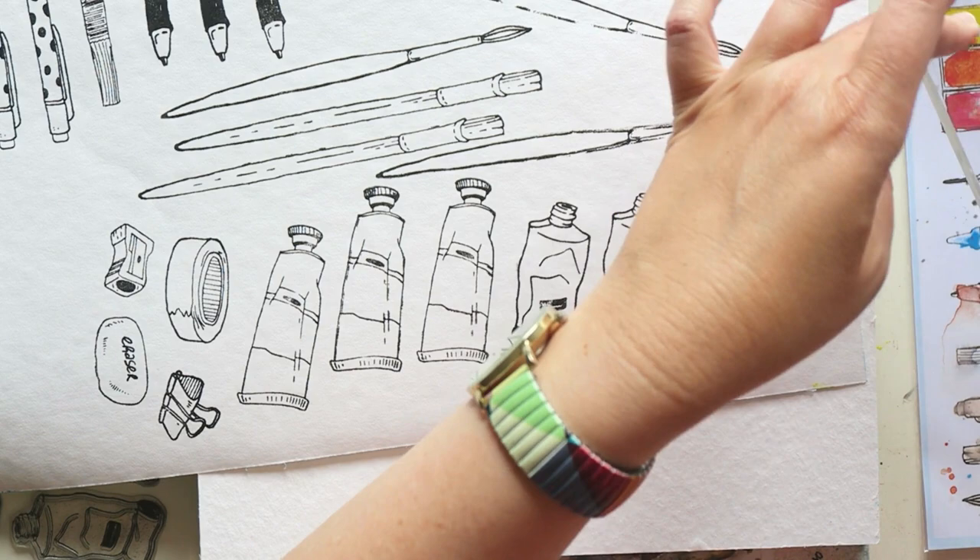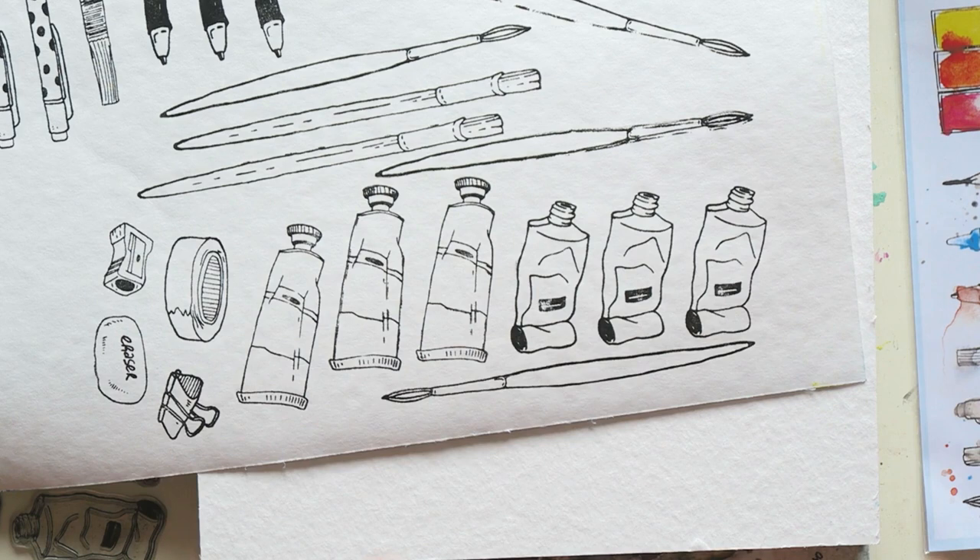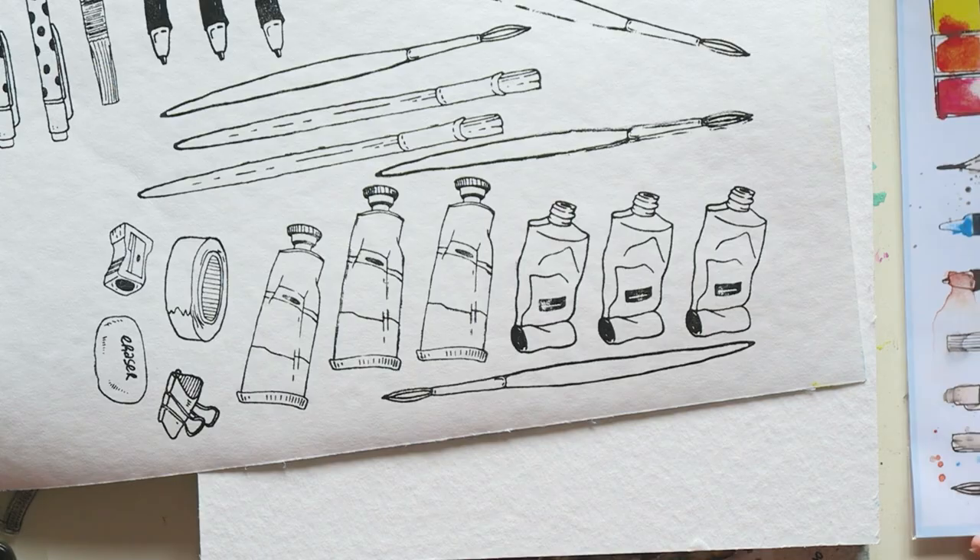That's my bad stamping — not the stamp set. I didn't put the block down decisively so it moved around a little, giving you that wobbly, double-blurry stamping. That's totally user error. As you can see, the other stamped images are perfect.